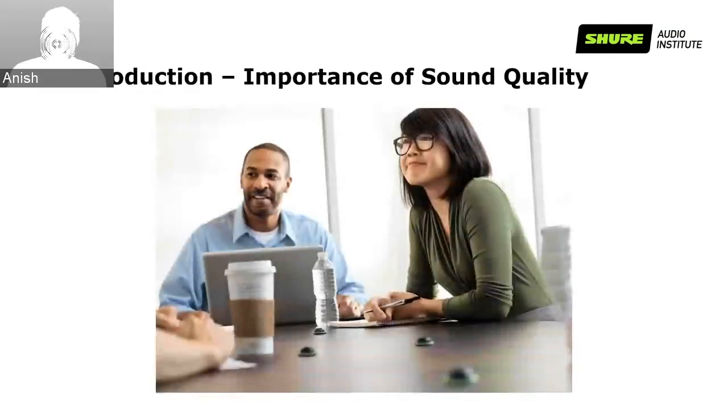Moving on to the introduction and the importance of sound quality: communication is a fundamental part of the human experience, and we do it continuously throughout our day. Communication helps shape the way we think about ideas and people. Over time, technological advancements and societal changes have shifted the way we communicate, particularly in the workplace. The meetings of today are highly collaborative, including a mix of voice, video and live content shared between groups of people across the world. Today it is quite impossible to separate our communication from the technology front.